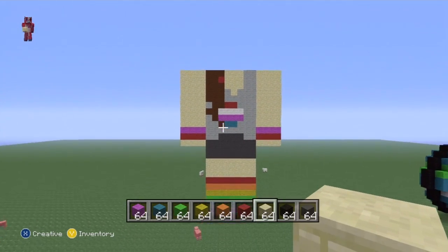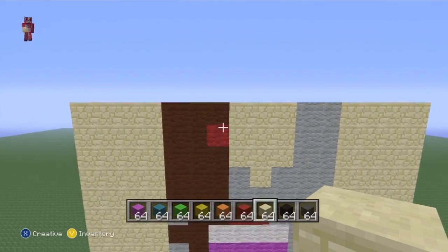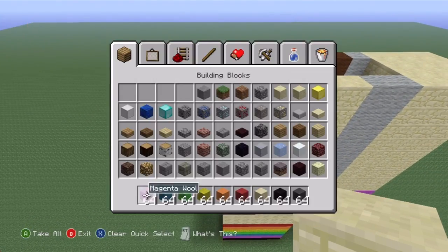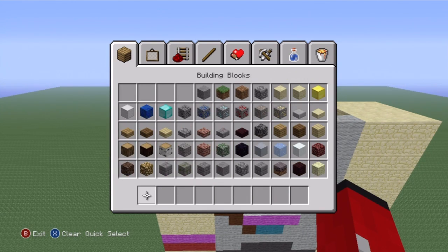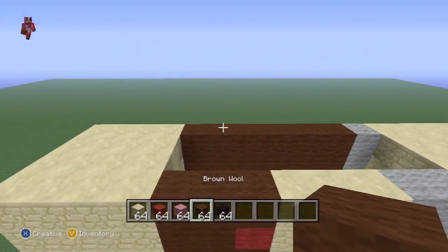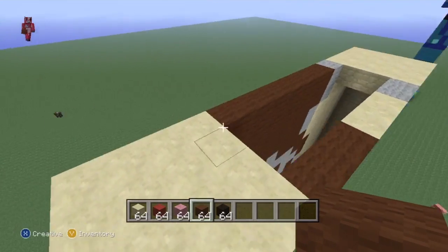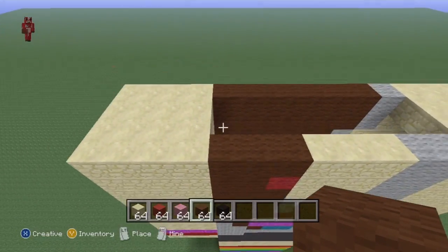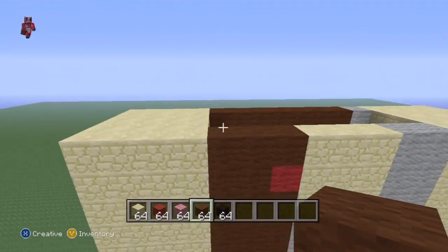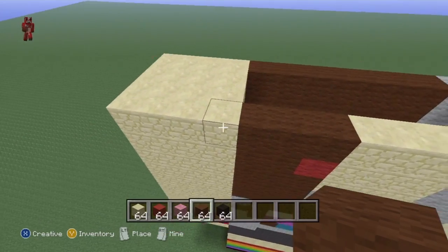Now we put the head in. You're going to need sandstone, a little bit of red, pink, brown, and black for the eyes. The head overlaps two on each side. Just on top of the torso, the head is eight blocks wide - same as the torso, not including the arms. Cupquake has brown on the outside so bring it in towards you with two brown blocks, do the other side the same, then connect the brown together with sandstone.